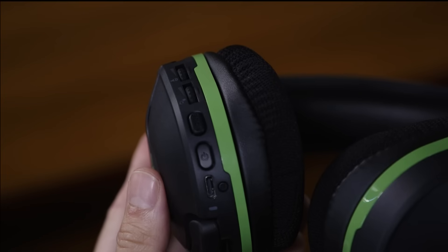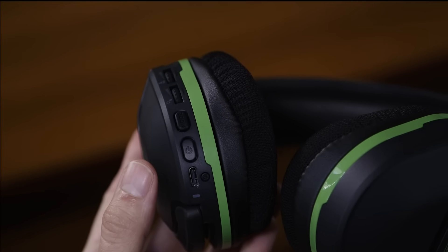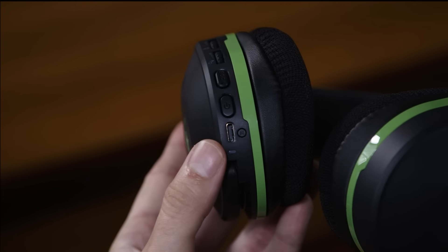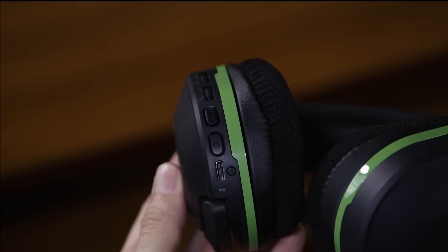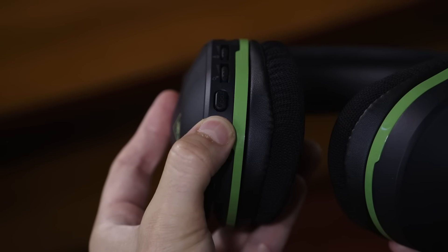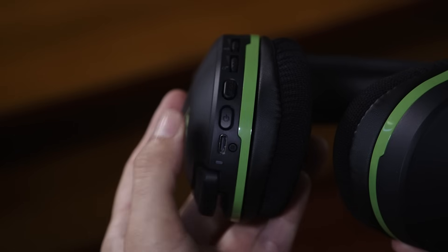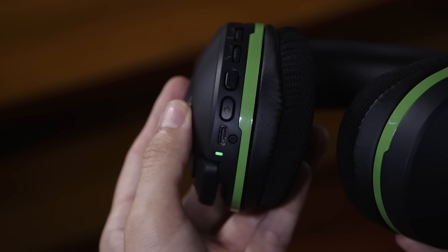Let's take a look at the headset. On the headset you'll see the LED indicator, the USB charging port, and the power button. Underneath the USB-C port is the connect button, which will allow you to pair your headset directly with your Xbox. Hold the power button for a few seconds to turn it on and off. While the headset is on, press the power button quickly to activate Superhuman Hearing.